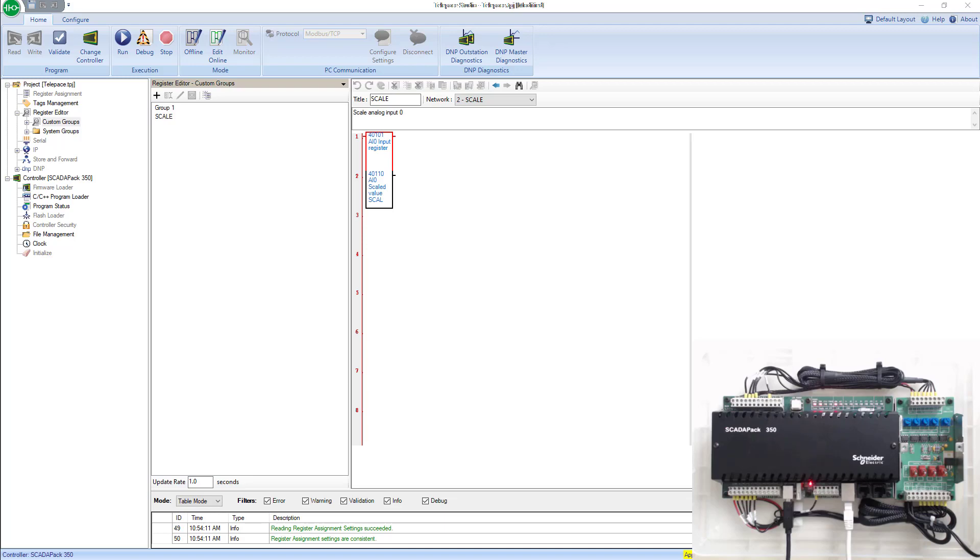In this lab, we're going to connect to the SCADA pack over serial instead of over USB or Ethernet.